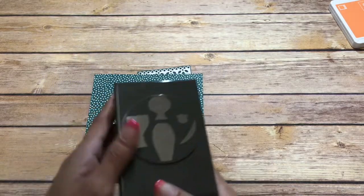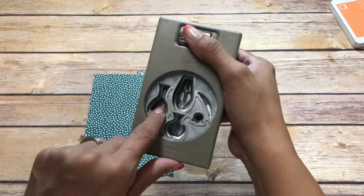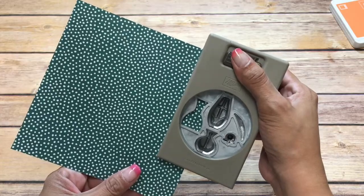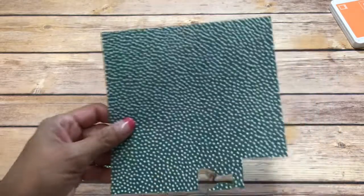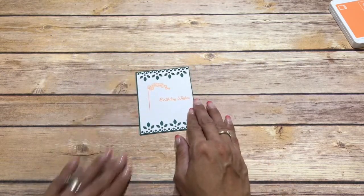I have the coordinating punch for these faces and we are going to be using this one. I'm just going to put paper here and punch out that one, just like that, and then we're going to stick that down.